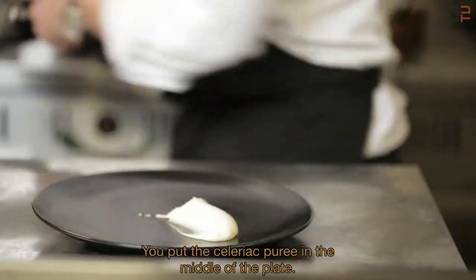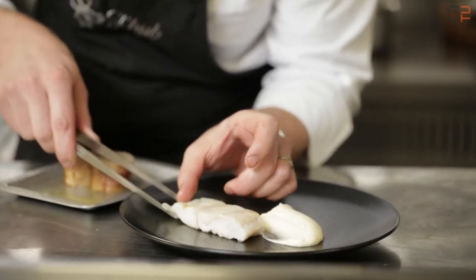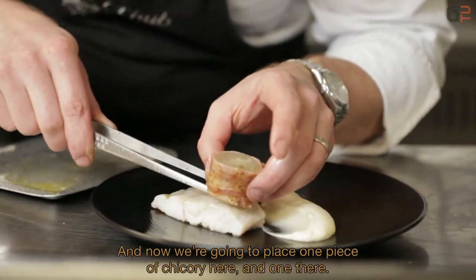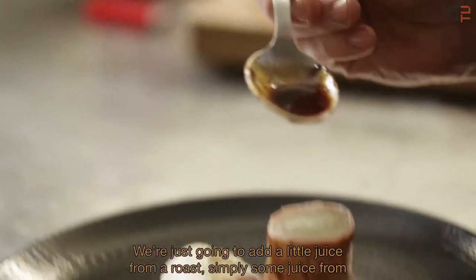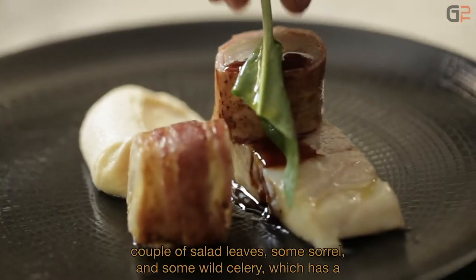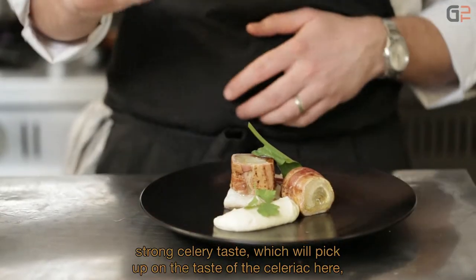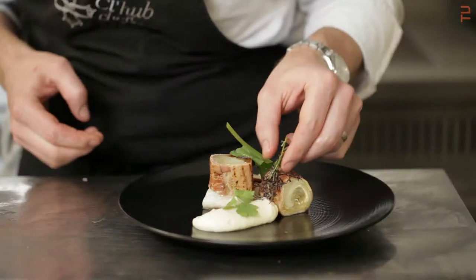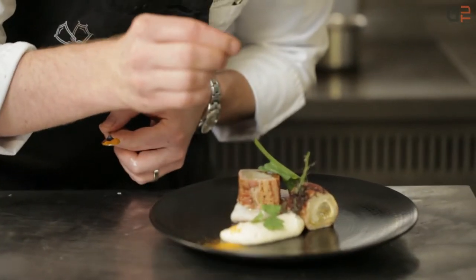Donc, on a mis notre purée de céleri au milieu de l'assiette. On va venir déposer notre joli filet de bar. Il est bien moelleux, il est bien fondant. Et puis là, on va venir poser une endive comme ceci, puis une endive comme celle-là. On va venir y ajouter un petit jus de rôti — simplement un petit jus de viande. Si vous faites cuire un petit poulet rôti, vous récupérez un petit peu de jus. Et là, on va venir poser quelques salades : un peu d'oseille, de la hache des marais — ça a un très fort goût de céleri, ça va venir rappeler le goût du céleri rave — et quelques moutardes pour apporter un peu de piquant et de couleur. Un petit peu de curcuma. Voilà, c'est terminé.